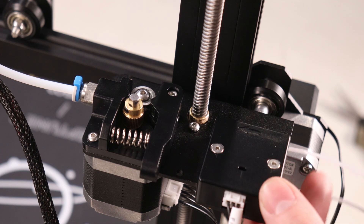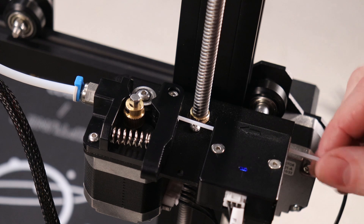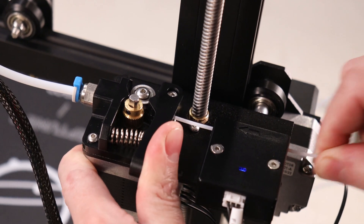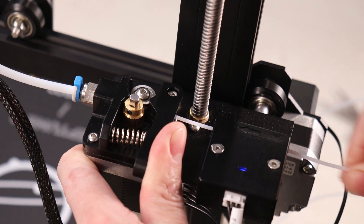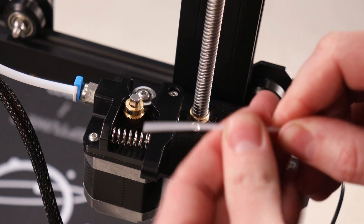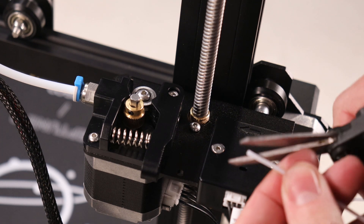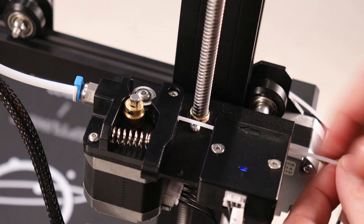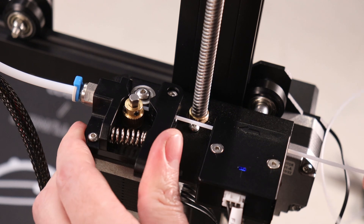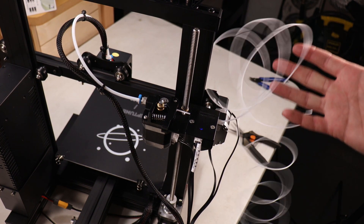You'll notice a little light pops on when it has filament in it, meaning it's getting a signal that it has filament. There's a little lever here, and this is the hard part with Bowden extruders that I don't really like — they don't like to go straight into the tube if there's any type of bend in your filament. So you want to straighten it out as much as you can.